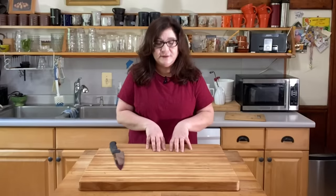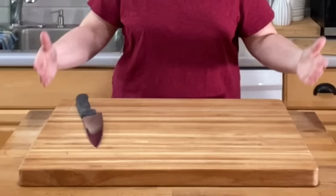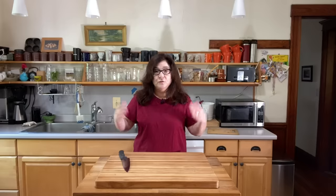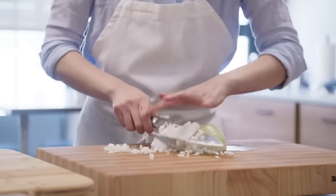This one has won the last couple of testings. It's made by ProTeak, made out of teak wood. It's 18 by 24 inches, and that is enough room to really stretch out and do what you need to do. Especially since we're all trying to eat more vegetables these days — you want room to chop things and not have them bouncing all over the kitchen.